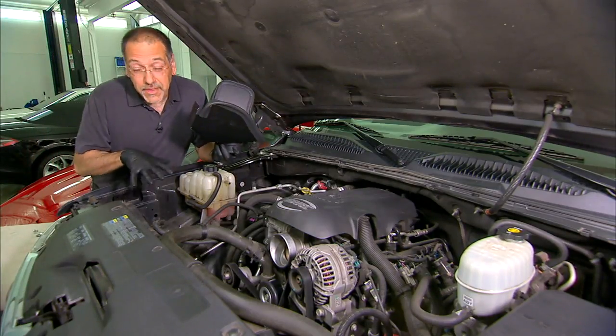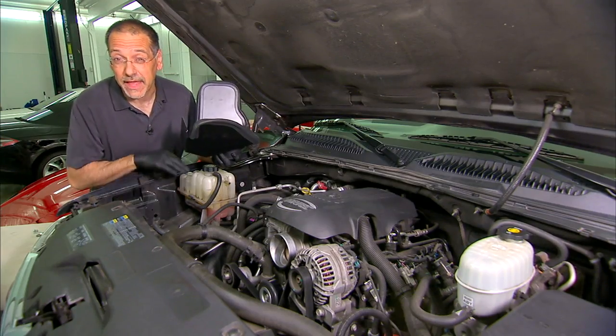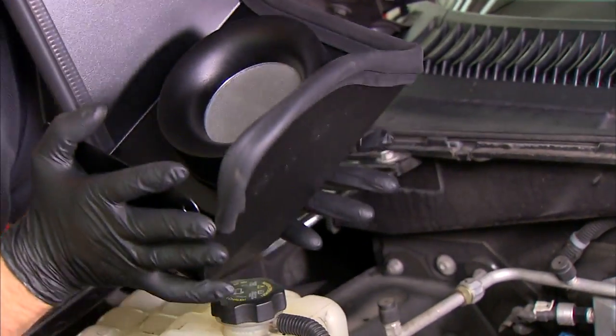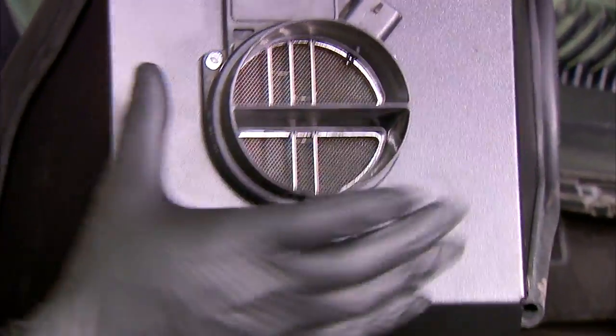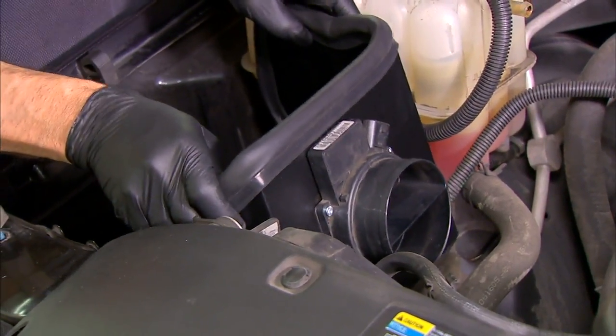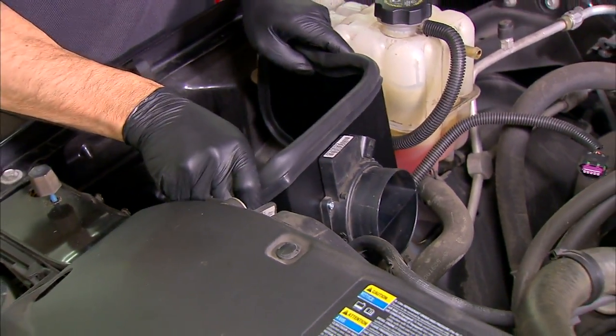So what we've done now is we've removed the big occluded air box with that pleated filter and we've built up this heat shield. This is going to be our new replacement for the air box, and I've mounted the mass airflow sensor on it. This thing just sits down on some studs here. Notice how much more of a free-breathing apparatus it is than what came out.